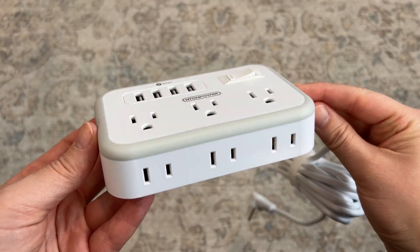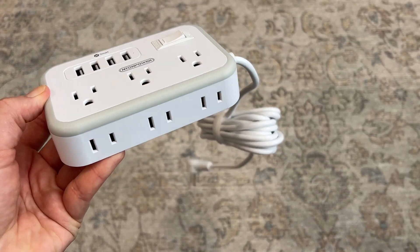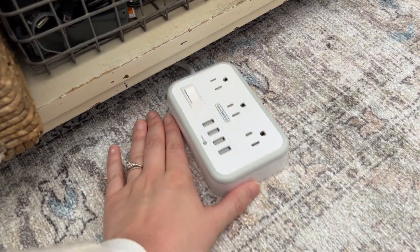All of that makes it really great to use for a desk or an office. Personally, I'm using it near my entertainment center with all those gadgets and things that I need to plug in.